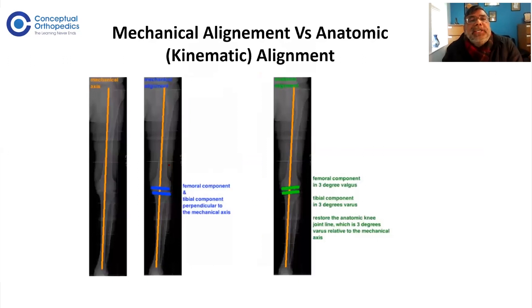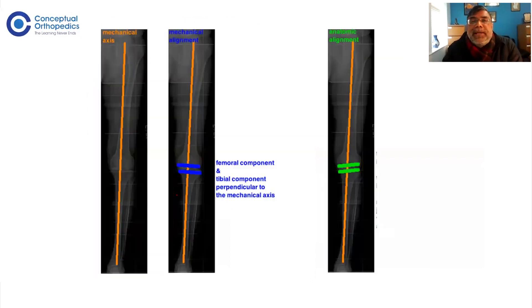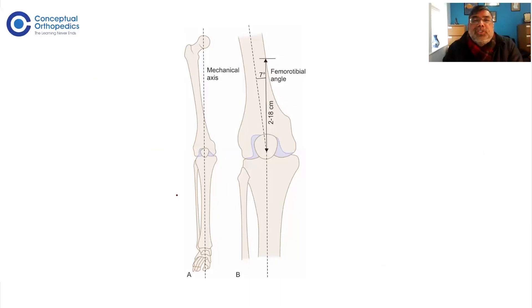Nowadays some people have started using the vertical axis and want to cut 90 degrees to that rather than the mechanical axis. These are called kinematic alignment or anatomical alignment — cutting at 87 degrees to the mechanical axis, which matches natural anatomy. However, 90% of knee replacements are still done using mechanical alignment, where you draw the mechanical axis and cut 90 degrees to it for both the tibia and femur.